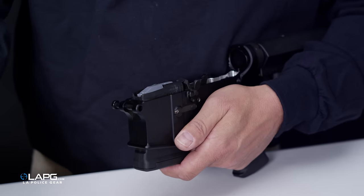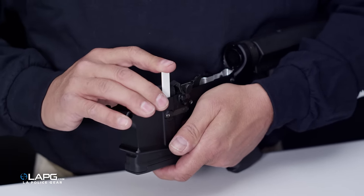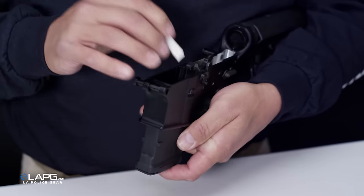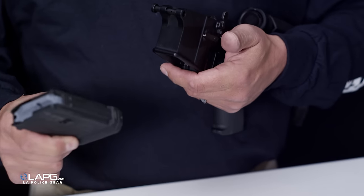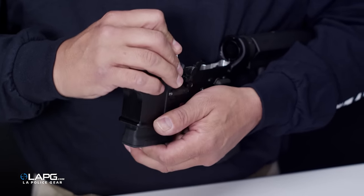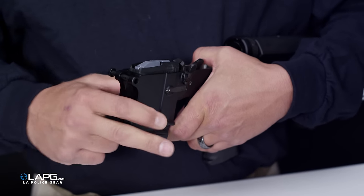If you need to replace the magazine for any reason, all you have to do is use the plastic tool provided in the package, push your magazine release button, and the magazine will fall out. To replace the magazine, remember to push the detent before placing the magazine into the magazine well, and it'll be locked in permanently again.